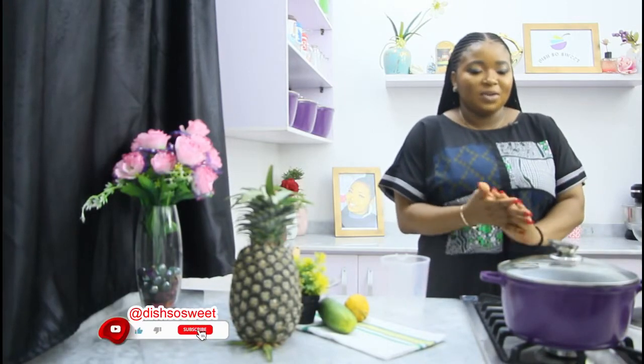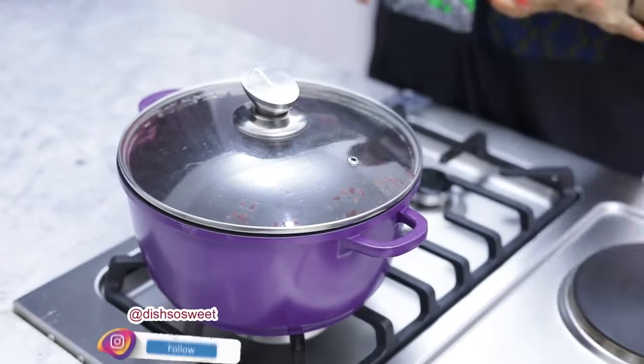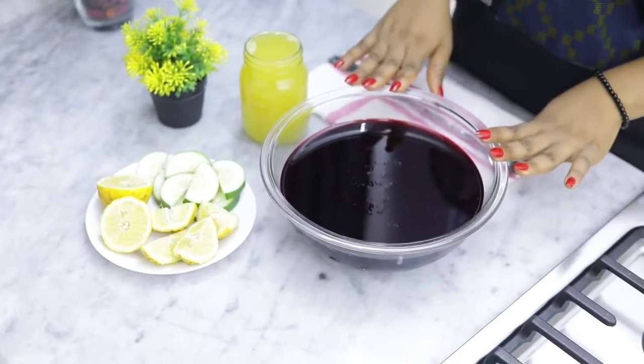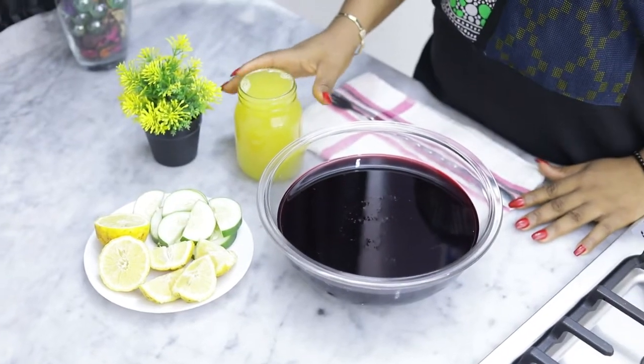I'll cover and let it cook for about 30 to 35 minutes for the Sobo leaves to soften. After 30 minutes the Sobo is boiled. Now I'm going to let it cool down while I chop my pineapples. I actually blended my pineapples and then sifted it to extract the pineapple juice.